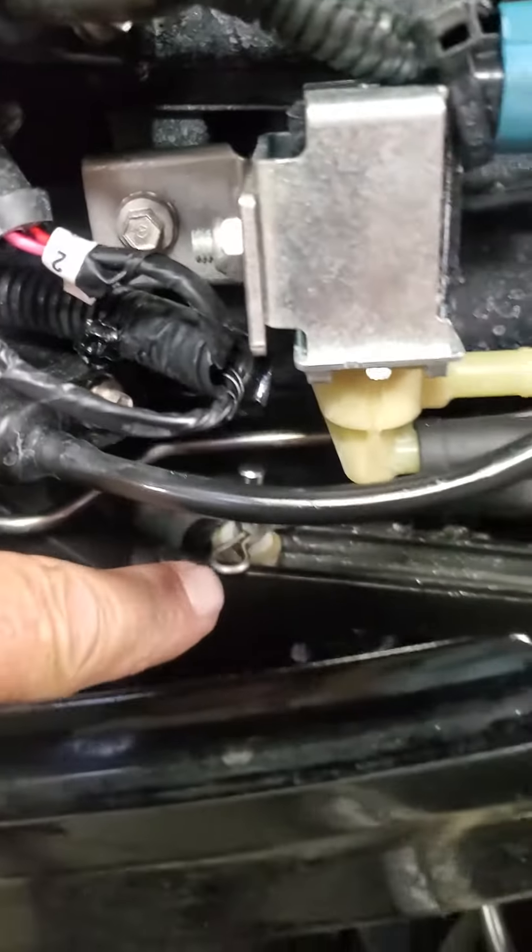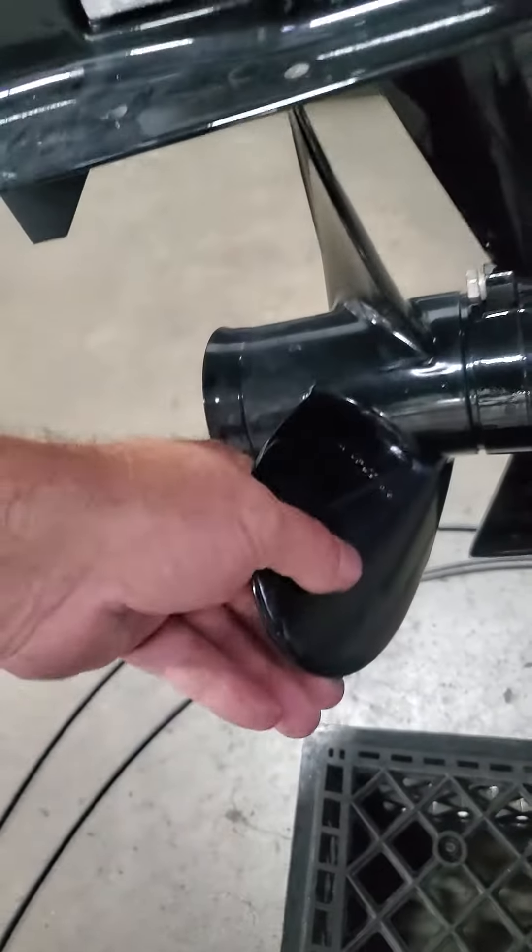Now the lever's all the way in reverse. If I take the prop, it locks, and if I move it, you can watch the timing belt actually move. So that's locked.